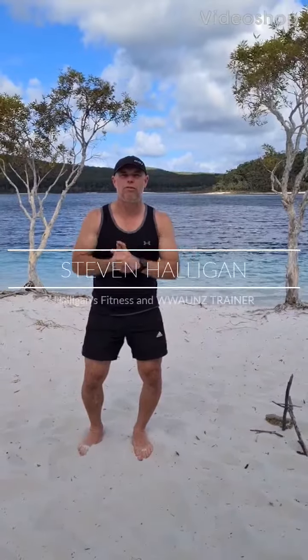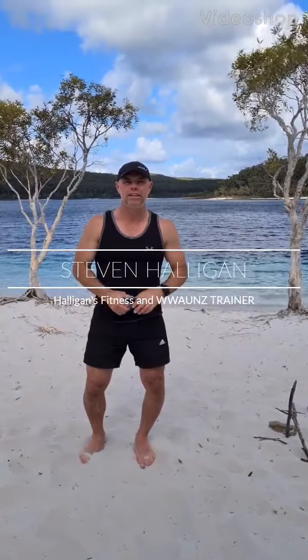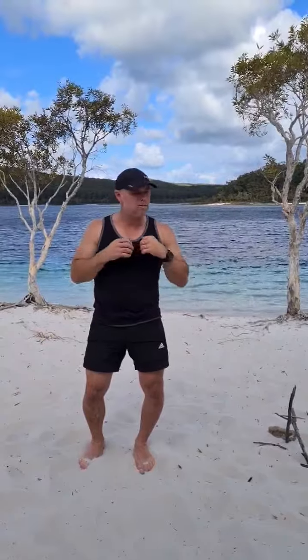Hi guys, I'm here on holiday with my wonderful family at Fraser Island. We're at Lake Mackenzie, one of the most beautiful places in the world. You've got to come here if you ever get a chance.